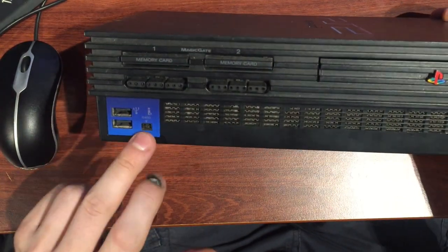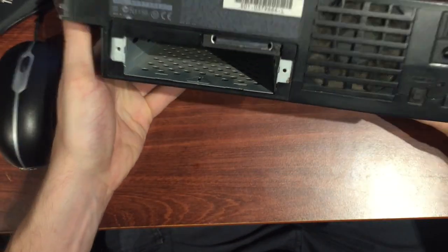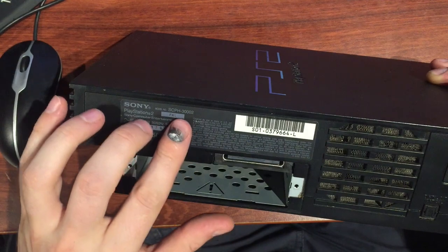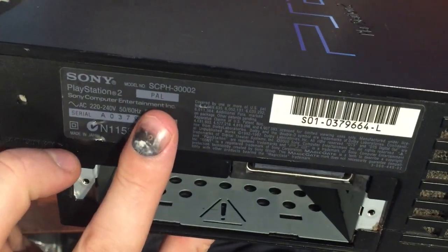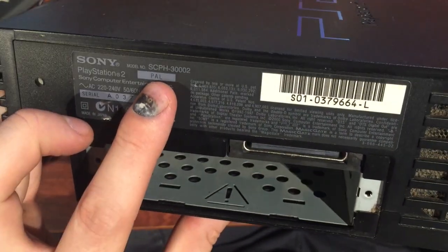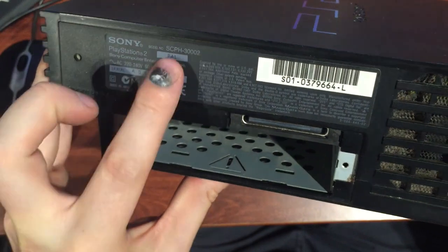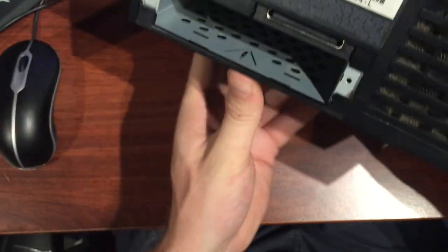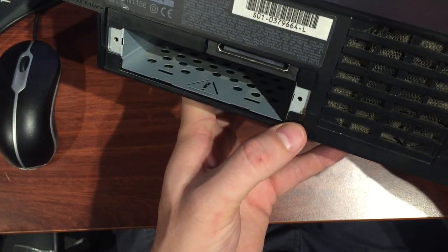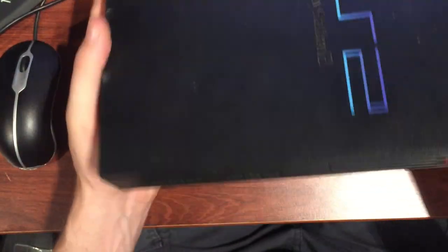I think this is one of the original ones with the i.Link port here. Just a quick look around the back — I've been using the expansion bay with my SD card mod. The model number is SCPH-30002, and this is a PAL unit because we're in Australia. There are a couple of things I want to do: clean it out and investigate some mods — mod chip, 60Hz, or whatever I can do while I've got it apart.